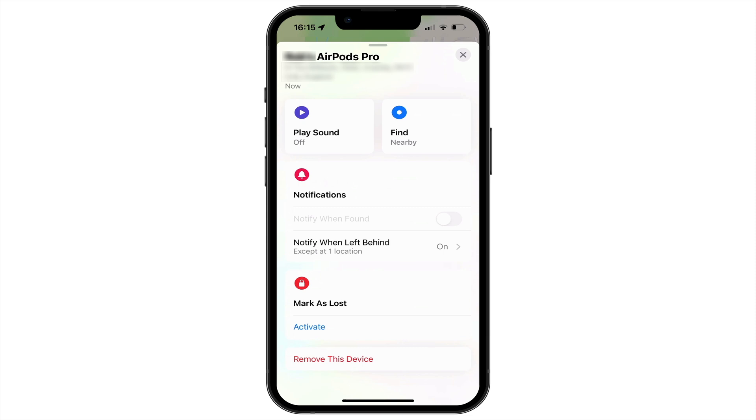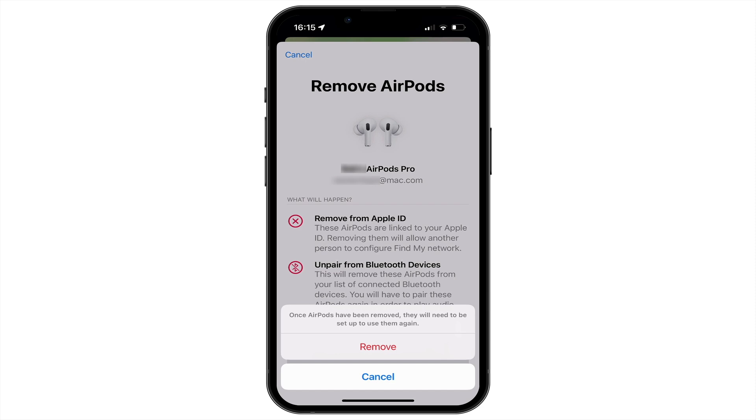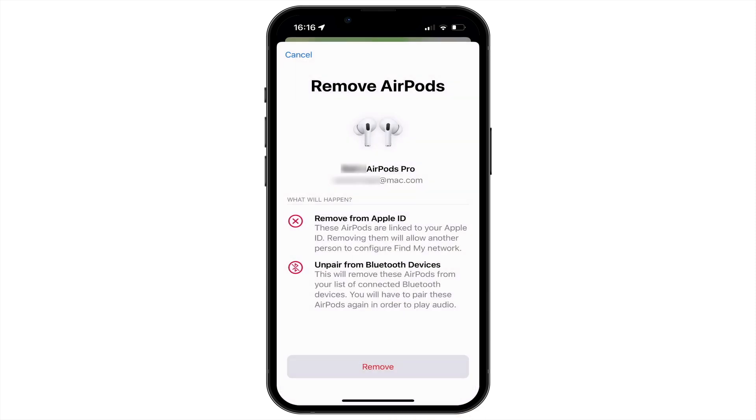When we select this option, we are informed that our AirPods will be removed from our Apple ID and unpaired from our Bluetooth devices. After selecting Remove, we are prompted to confirm that we wish to remove our AirPods. By tapping Remove, we will start the reset process.